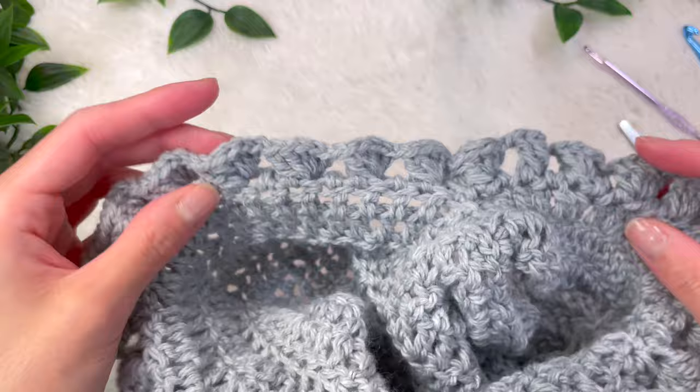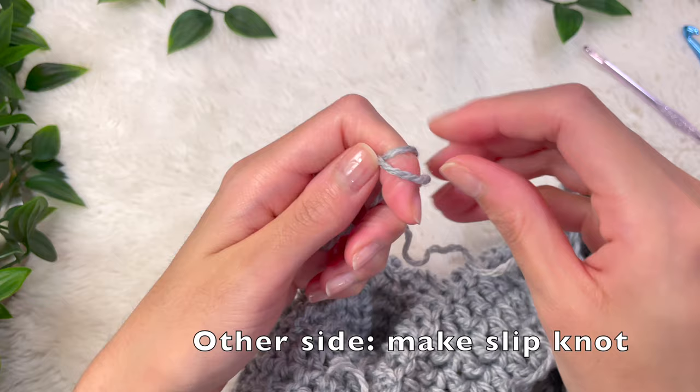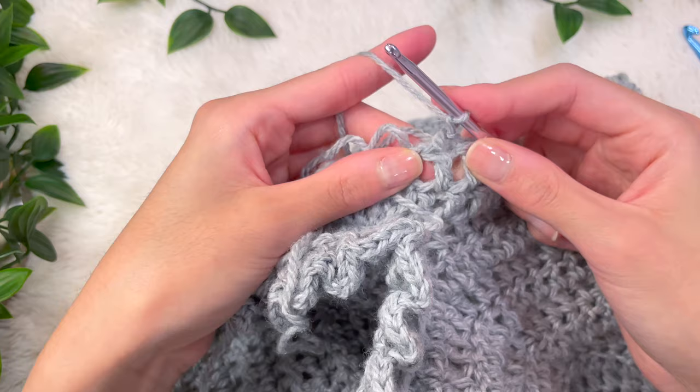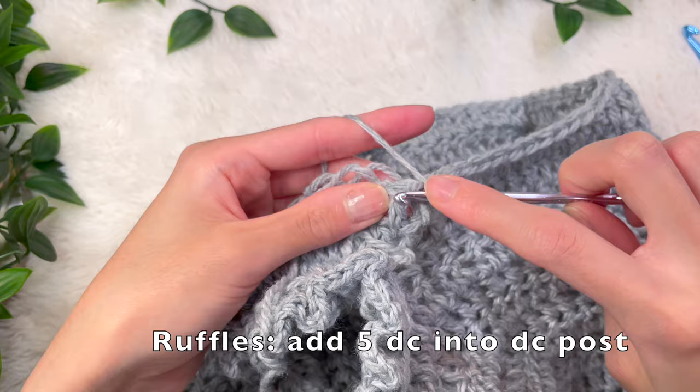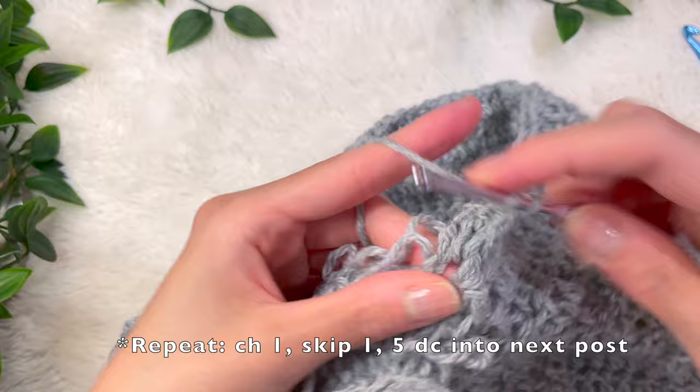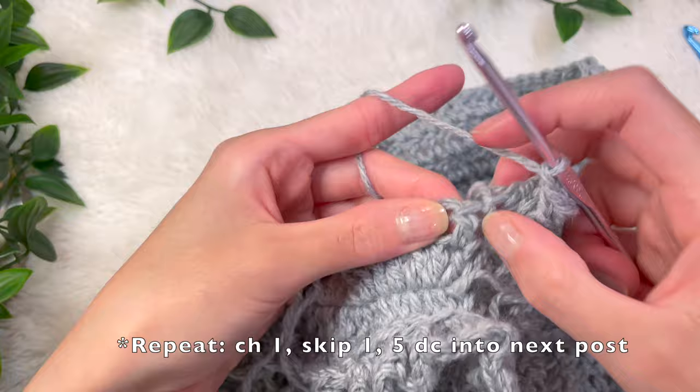For the other leg, start with a slip knot and go into any stitch along the leg opening. Once secure, add five double crochets into the post — place your hook behind that post and add five double crochets. Then chain up one, skip a post, and go into the next post, repeating the pattern all the way around. When done, chain up one, cut, and pull the yarn through to secure.